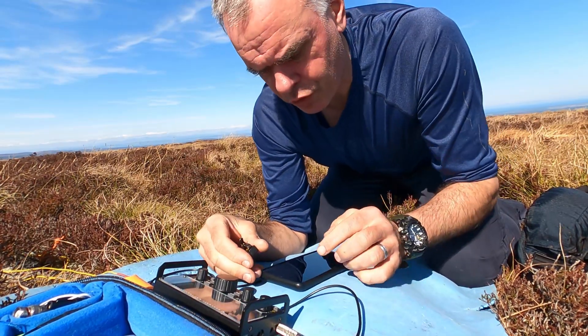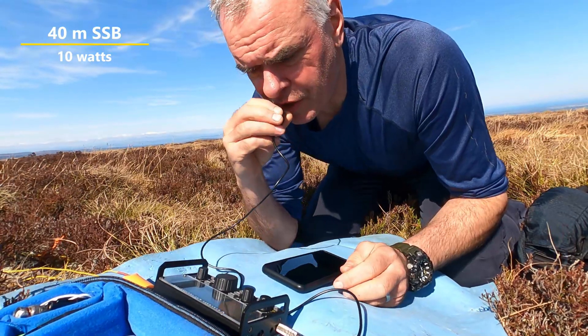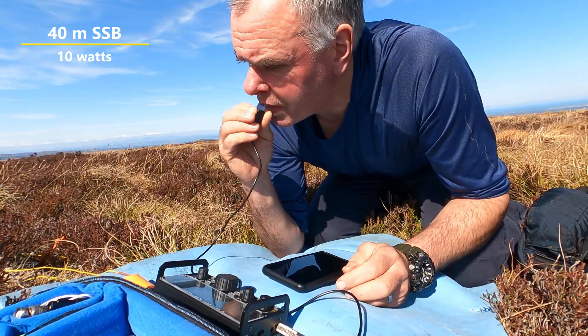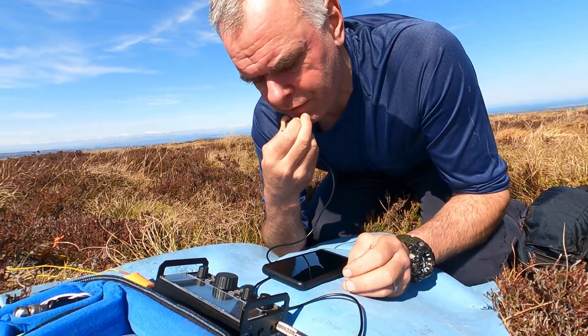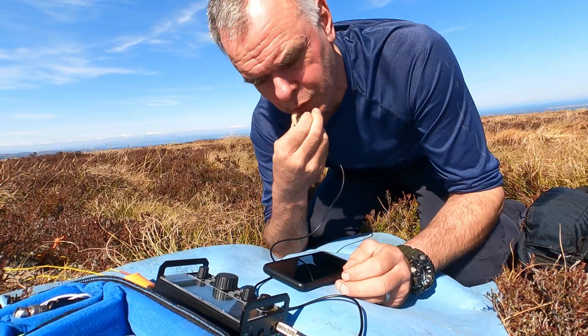40 metres sounds really quiet. It has been the last few days. CQ, CQ, CQ summits on the air. CQ SOTA. This is MM0EFI Portable, calling from GM/CS-115 in the Cairngorms. MM0EFI Portable, QRZ.